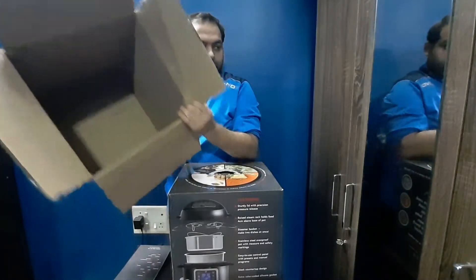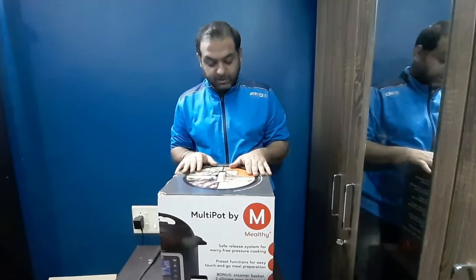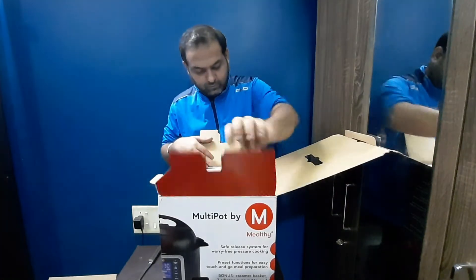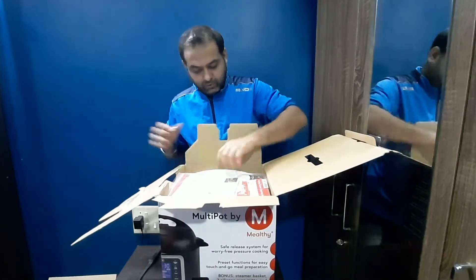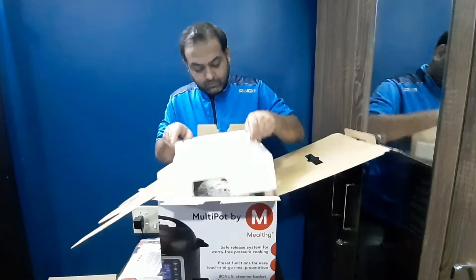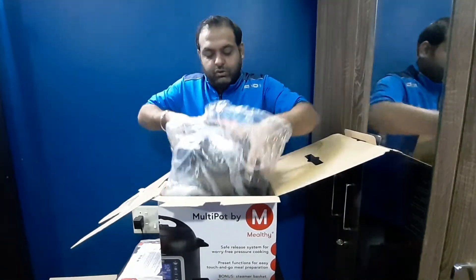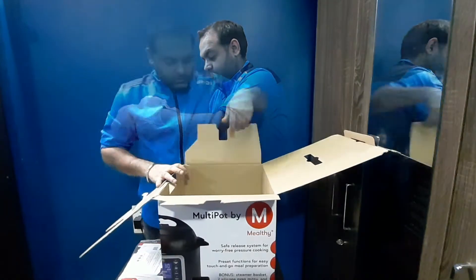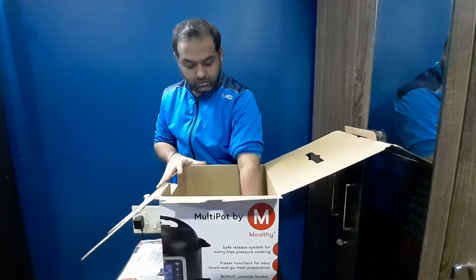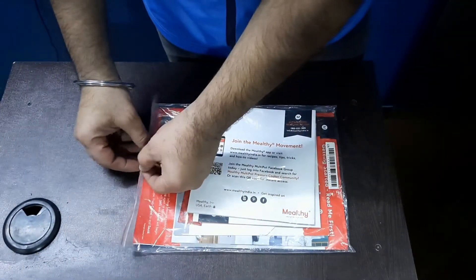Nothing else is in the outer box, so this is the multi-pot that we ordered. Let's open this — there's a ton of booklets inside which we'll keep aside for now. We will go through each and every one of them. Okay, so now let's go through these booklets and see what all things are included.